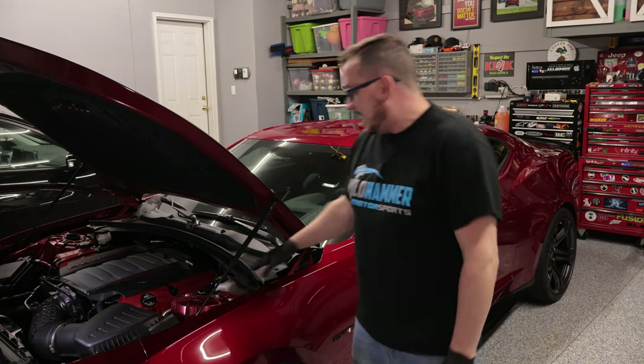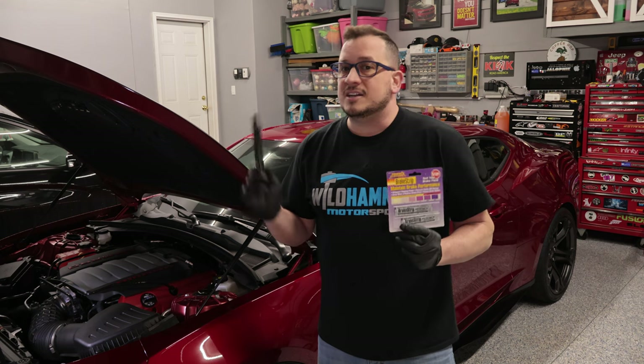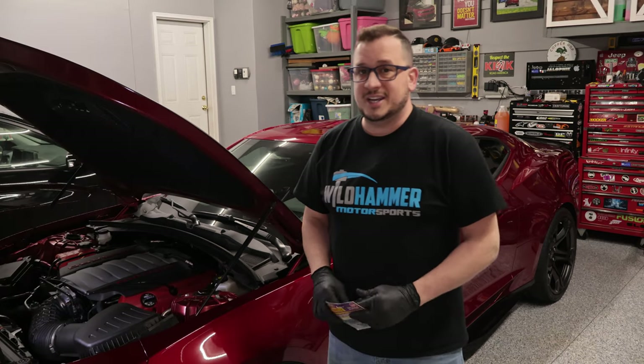Hey, everyone. Welcome back to the channel. I'm going to do a short, quick video for you today. We're going to be talking about how to test your brake fluid, making sure that it is good to use, whether this is a long term maintenance thing or whether you're going to get ready to track your vehicle. There are a couple of different ways you can test this — I'm going to cover both the strip method and the digital pen method.